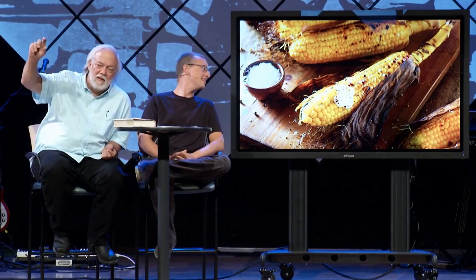How about this one? Corn on the cob. You've got to just put a little bit of salt on there. And you know what? This is the real story.